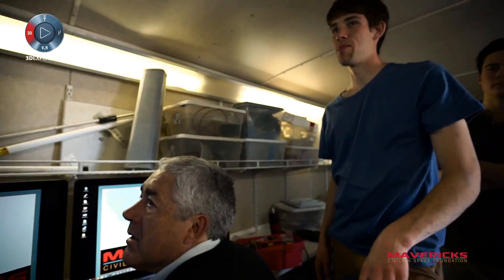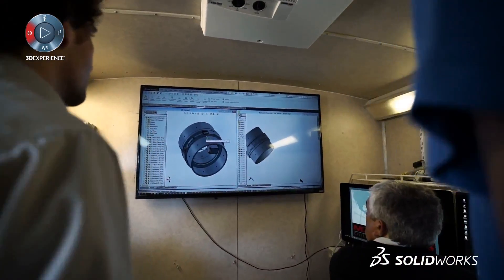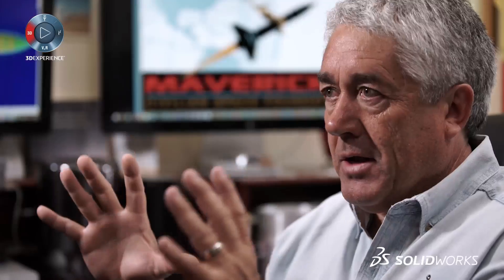I think what makes SOLIDWORKS really unique as a computational platform is the combination of accessibility, integration of teams through the enterprise platform, combined with mechanical analysis, flow simulation analysis, and a great modeling tool. When you put that all together, I think it puts SOLIDWORKS in a completely different category than any other computer design package out there. And that's what really enables us to do what we do — and enables what we do to enable others to do even more.